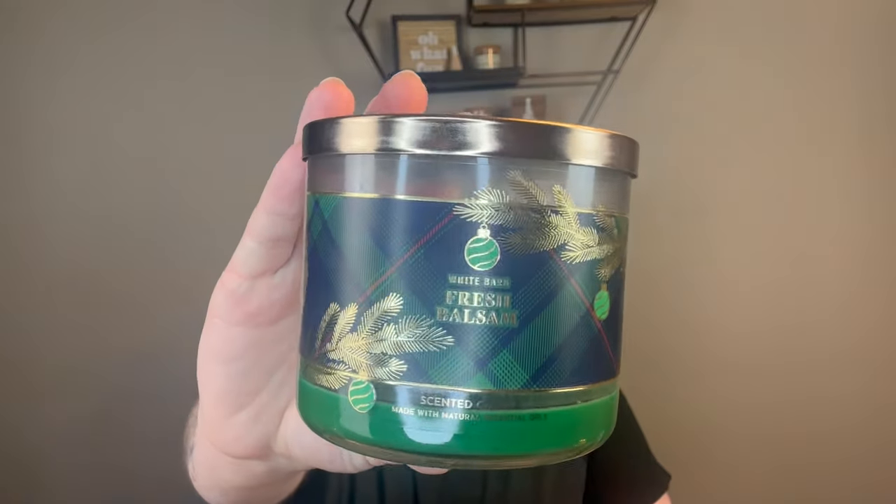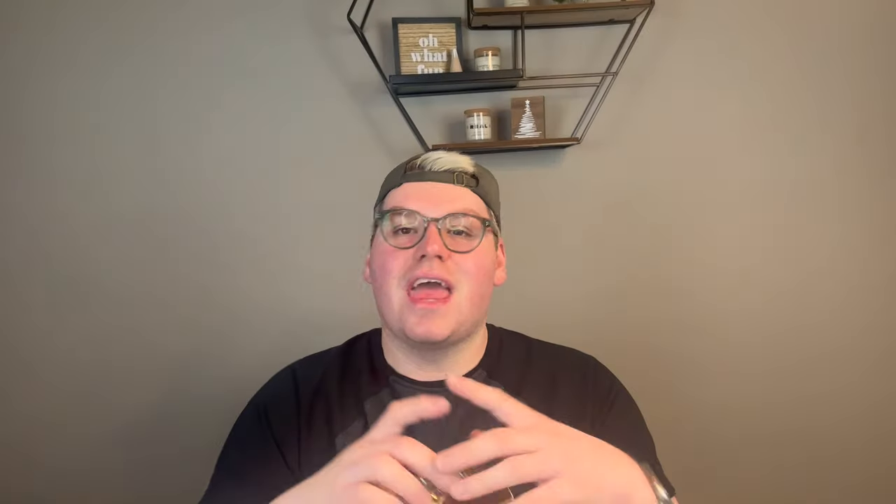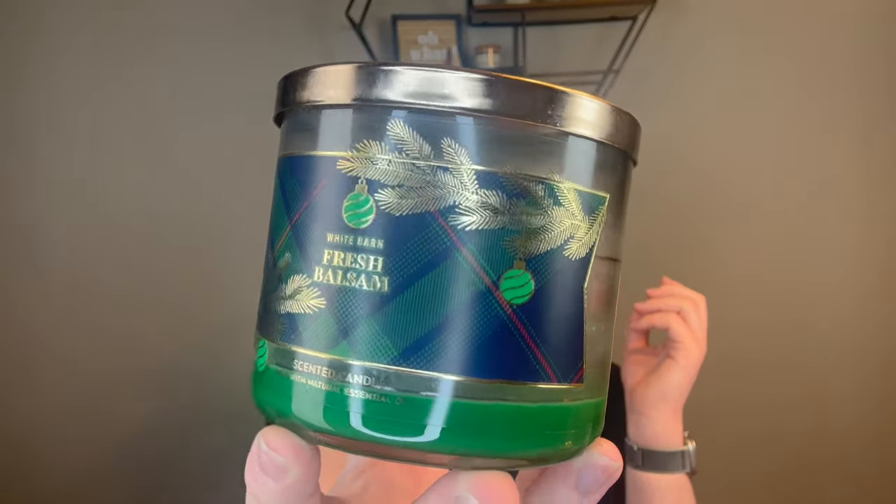I don't know why I bought Fresh Balsam. I hated every second of this. Woodland balsam, crisp eucalyptus, fir branches, and cedarwood — and of course because I don't like the fragrance, it was so strong. It smells like a cleaner. It's one of Bath & Body Works' bestsellers and it comes out every year. I do love the packaging with the plaid on there, but Fresh Balsam is not a fragrance for me.